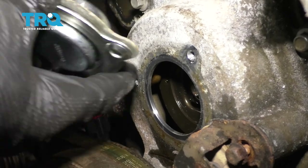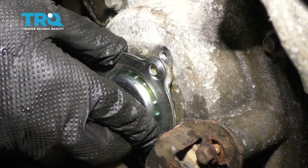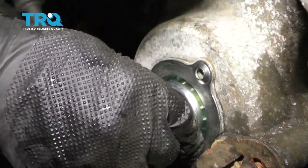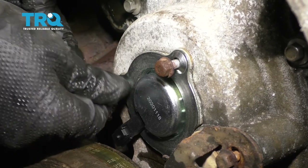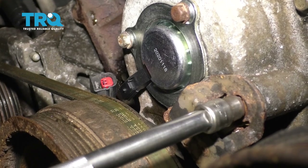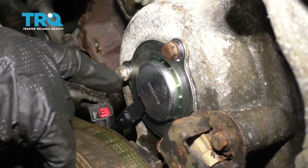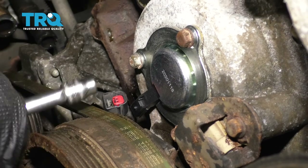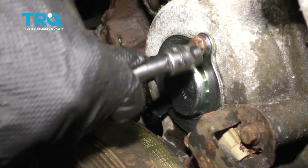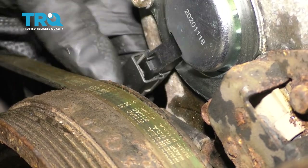Make sure you get a new seal and install it, lining it up just like it came off — there is a little cutout on that side. Get all the bolts started, and once those are all tight, make sure you tighten down the bracket. You're going to struggle to get a torque wrench in here, but if you can, torque those bolts to 106 inch-pounds — not foot-pounds, inch-pounds. Do the best you can, plug the connector in, and make sure it locks down.